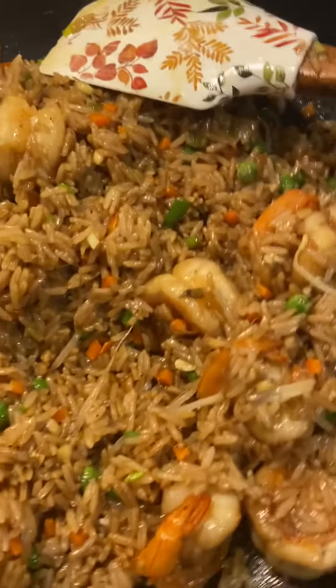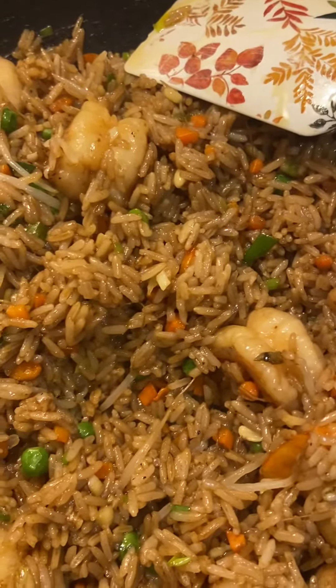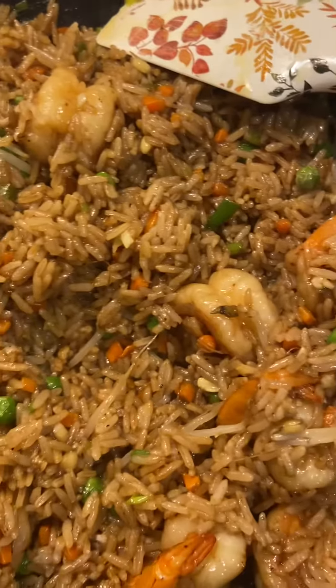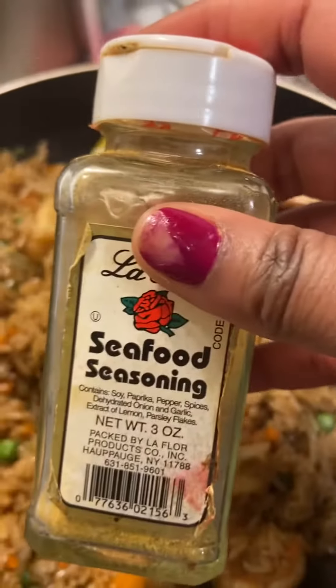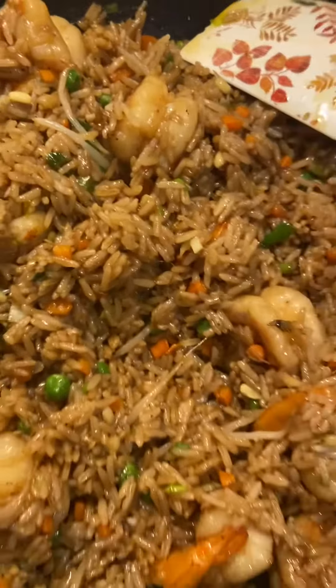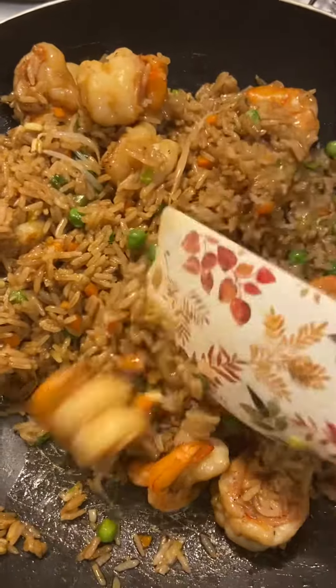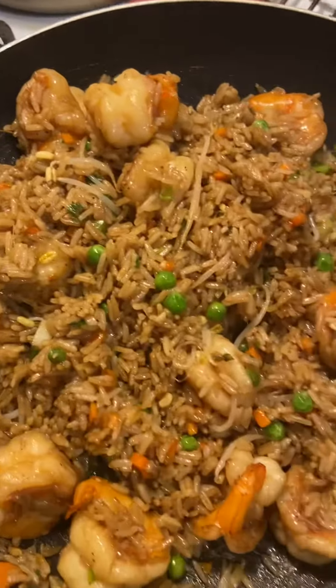I also put in some soy sauce, and I actually used a little bit of seafood seasoning because I just wanted it to have a little bit more flavor. But yep, here's the finished rice — I'm about to take it down.